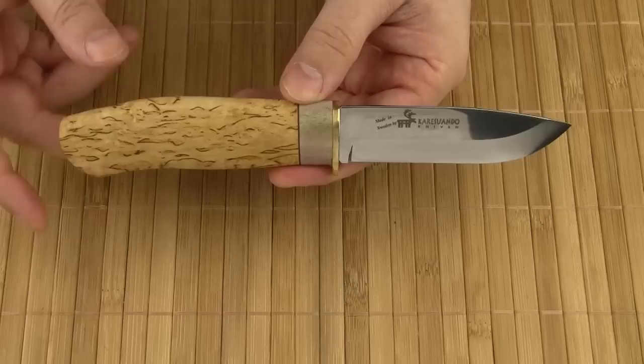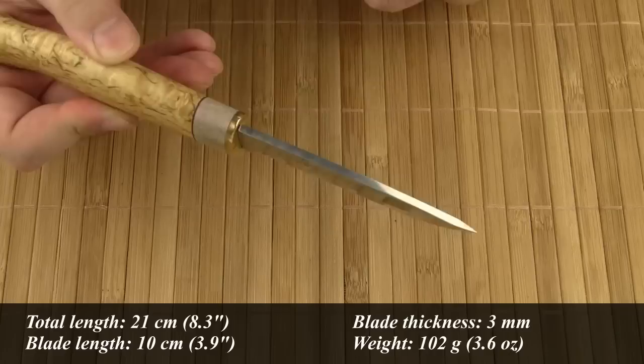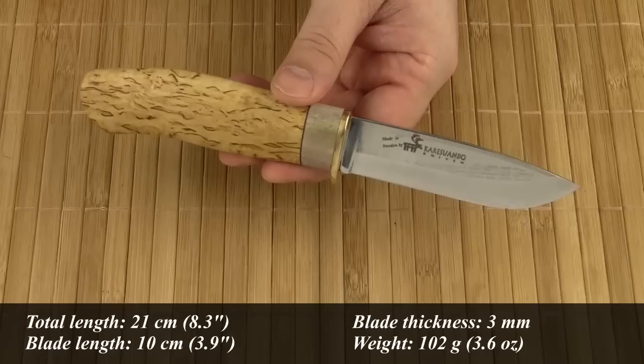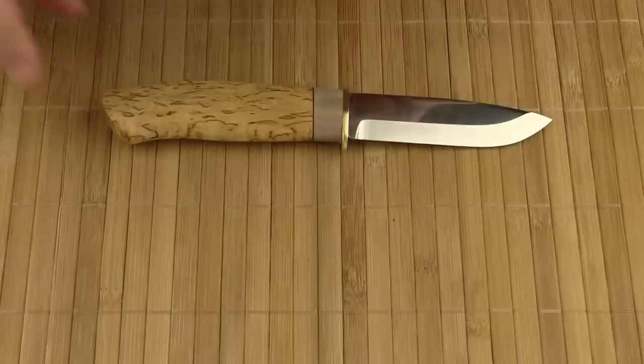I consider the Hunter as one of Careswando's flagship knife models. The total length is 21 cm, the blade length is 10 cm, and the blade thickness is 3 mm. The weight comes in at 102 grams. Since the knives are handcrafted, the specs may vary a little bit from knife to knife — no one is exactly like another.